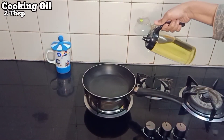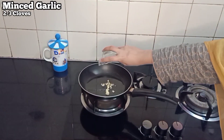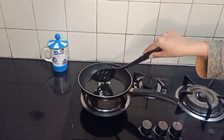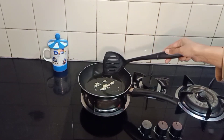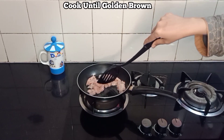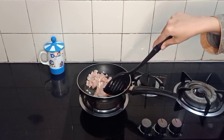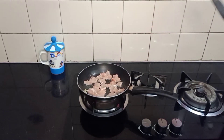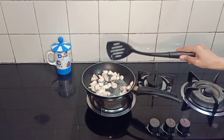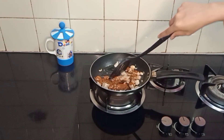Take a pan and add cooking oil. When the oil is hot, add minced garlic cloves. Stir well, then add the chicken and cook until golden brown.